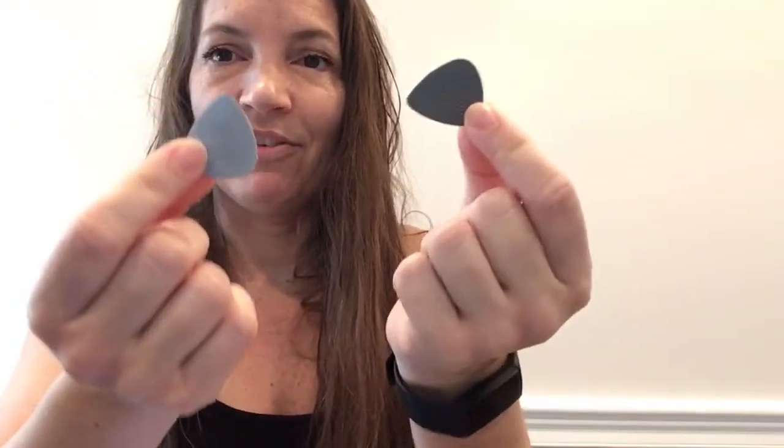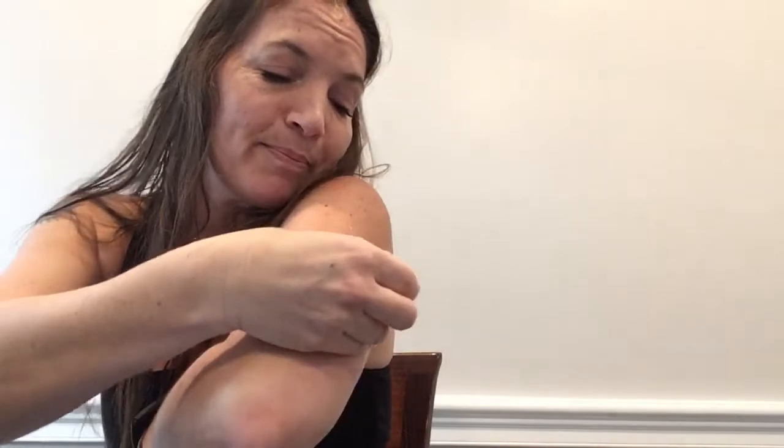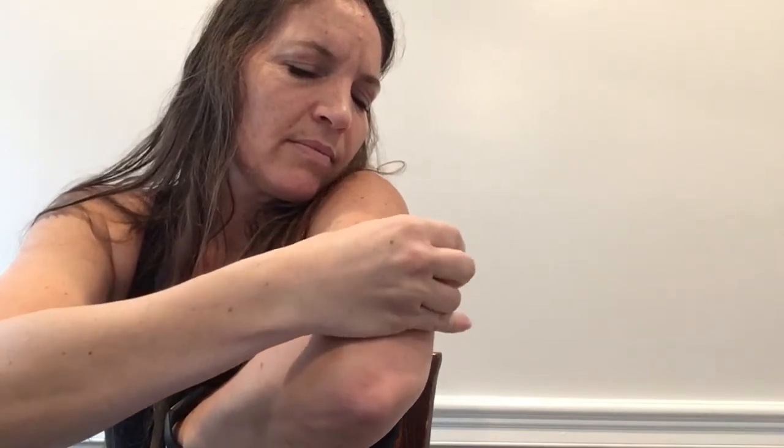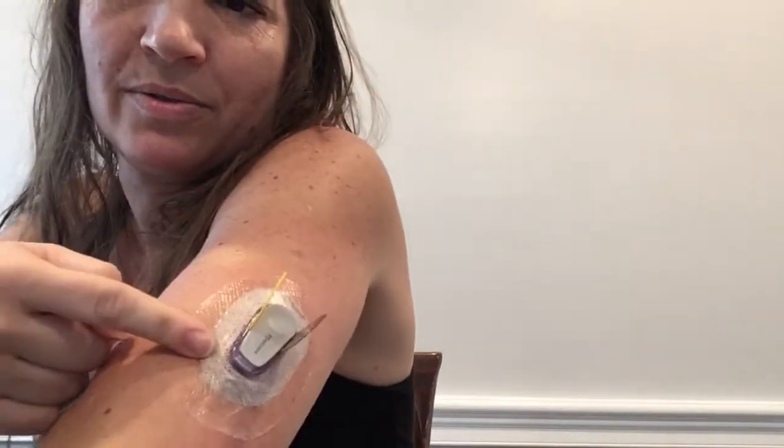As suggested, I did purchase guitar picks off of Amazon. It was an assortment — there's a whole bunch of different thicknesses. I don't know which one is which, I just grabbed two and I hope this works. People do it with test strips. I have a really hard time doing it by myself with test strips, but I have found that jamming — I know someone's going to freak out about it and say you're not supposed to do that.